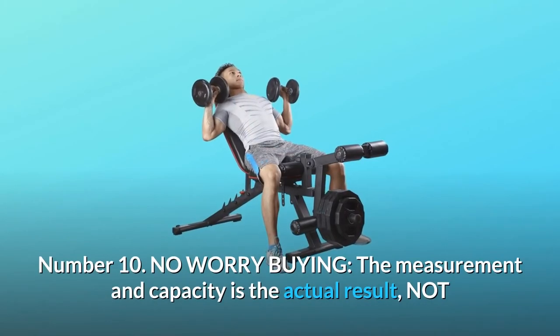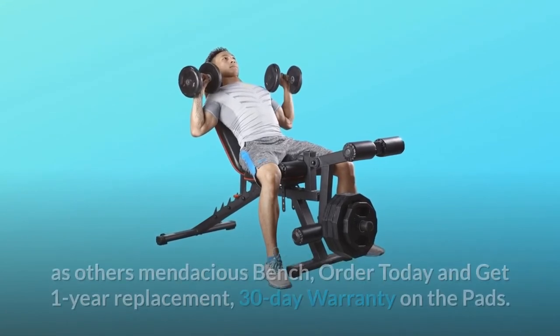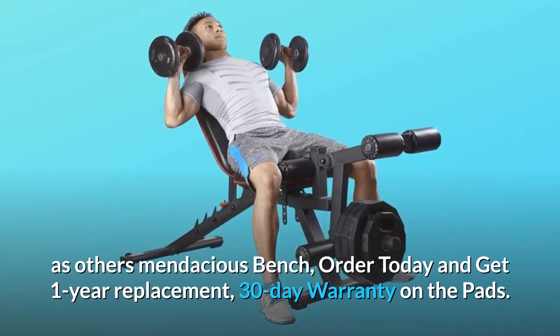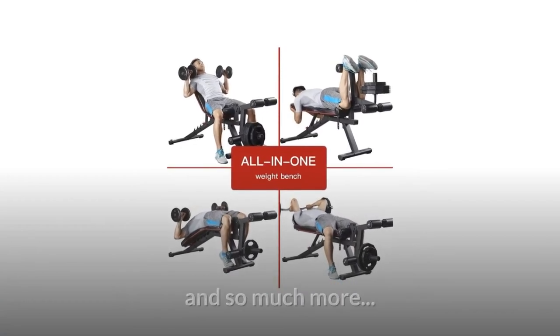Number ten: No Worry Buying. The measurement and capacity is the actual result, not like other mendacious benches. Order today and get one-year replacement and a 30-day warranty on the pads. 100% satisfied solution provided. And so much more.